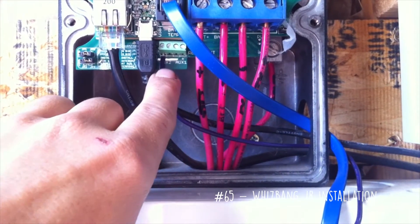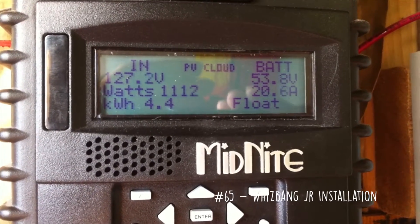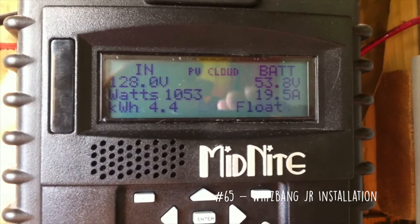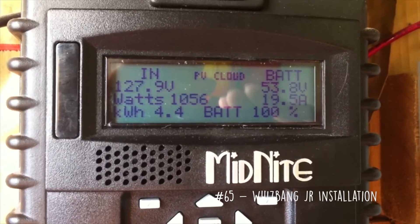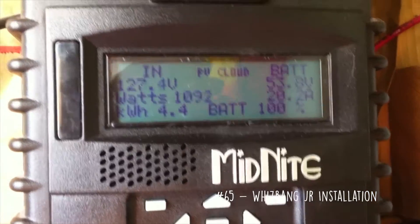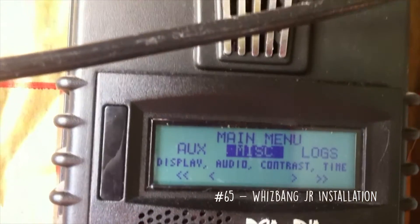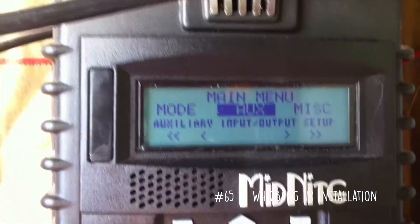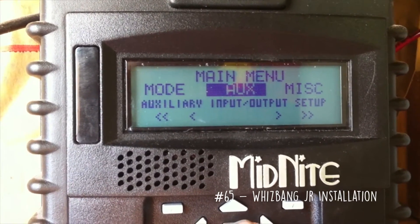The violet wire is going to be placed on the AUX2 positive terminal, which is the one all the way to the left. On the main screen of the charge controller you can see the batteries are in float. The battery is at 100% with 20 amps coming in from the solar, which is because I have a space heater running. To program this, all you have to do is hit your main button, cycle over to AUX, and hit enter.